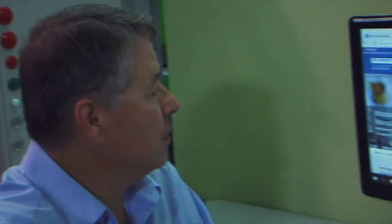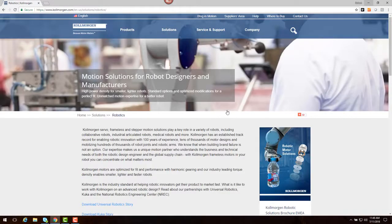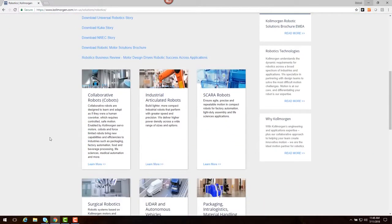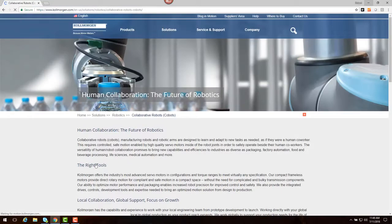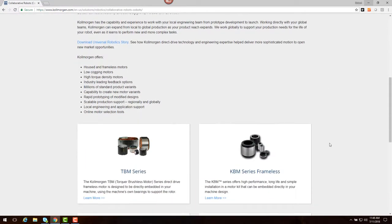On the Cole Morgan website, we can click on Solutions, Robotics, and Collaborative Robots or Cobots. This page will show some of the products that might fit well into this application.